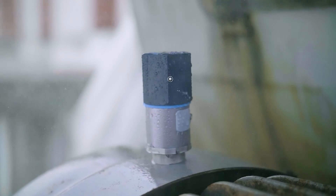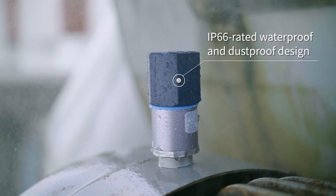The sensors operate on LoRaWAN which gives great long-range wireless performance. They're rated IP66 and have a battery life of up to two years depending on transmit frequency and ambient temperature.